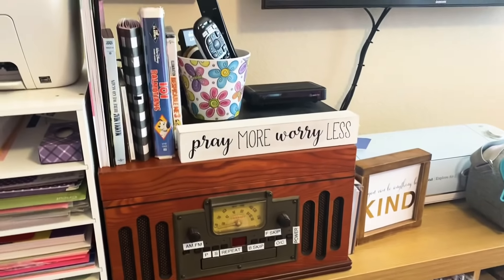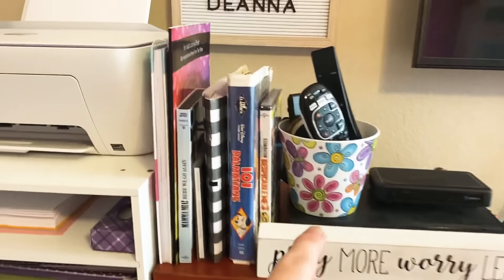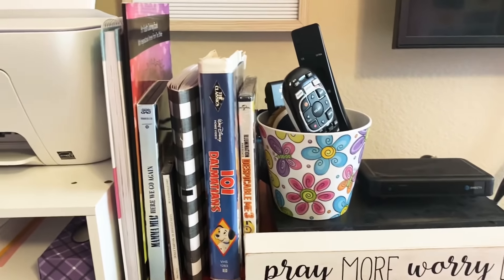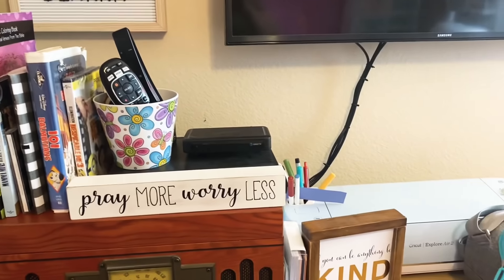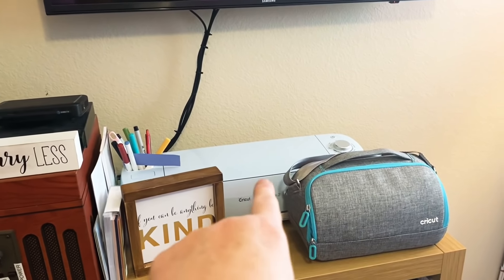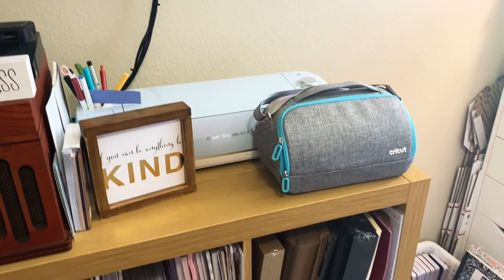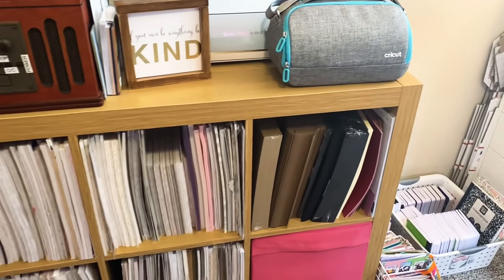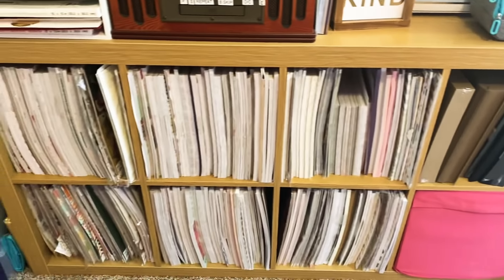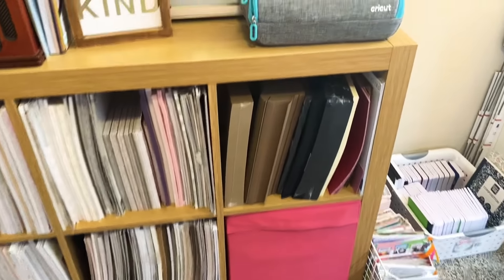I have my radio and my record player, and just stuff I've accumulated that I could probably put somewhere else. Got my TV remotes, my Cricut Explorer Air 2, and my Cricut Joy — I keep it in the case when I'm not using it. These are all my open bin papers, my paper pads, paper collections, and I keep my eight-and-a-half-by-elevens all here.